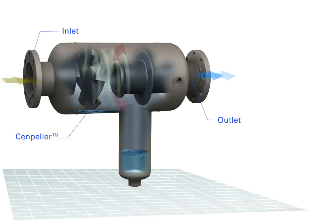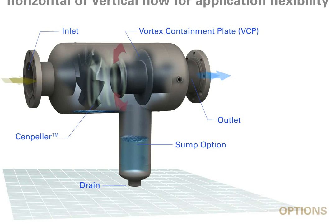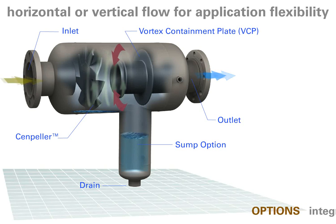Clean air flow is directed to the outlet while the liquids and solids fall to the bottom of the vessel. A vortex containment plate prevents re-entrainment of moisture into the spinning air flow, resulting in increased efficiency.